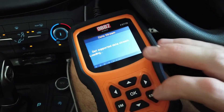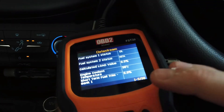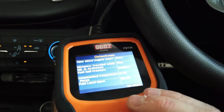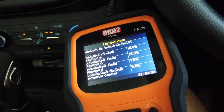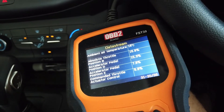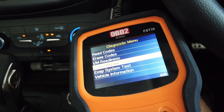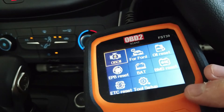There's a data stream option — view all items. This is your data stream, one of 36 parameters. This is doing your general OBD2 scan, which would actually work on any car. So that's basically that basic function.